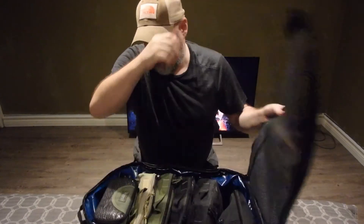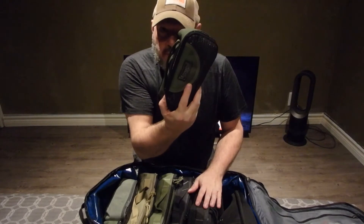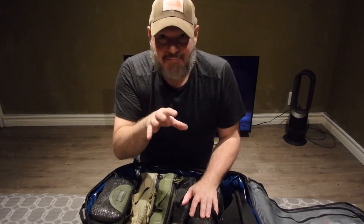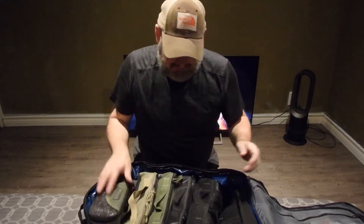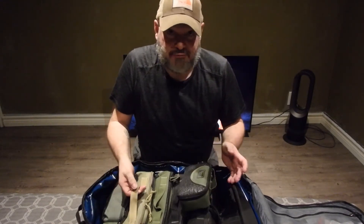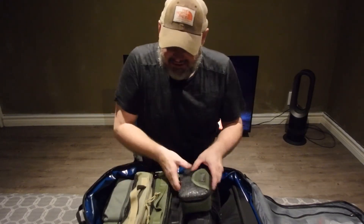I do have another white Maxpedition pouch in my other camping bag with a long-sleeve shirt, short-sleeve, socks, and underwear — that always stays with my camping gear. So this is how I do my clothing: fold and roll, fold and roll all the time. At any time I need to go out or go on a trip, I can just pick from this.